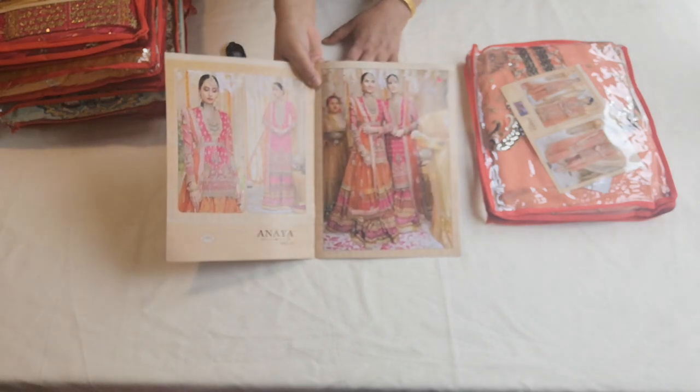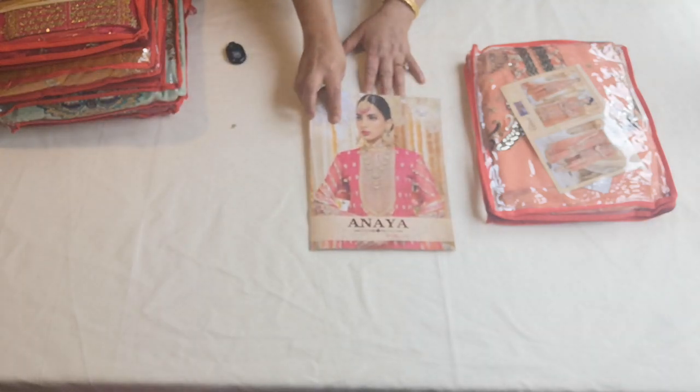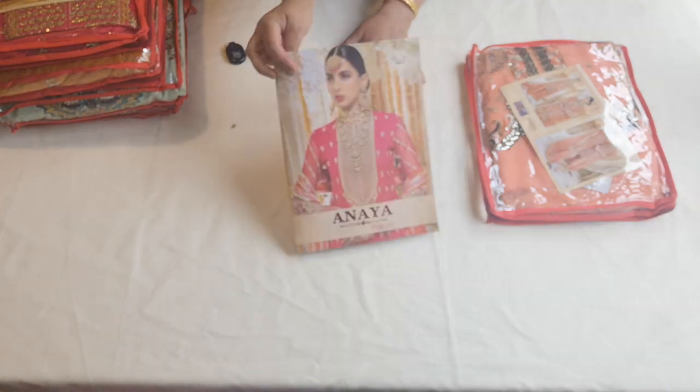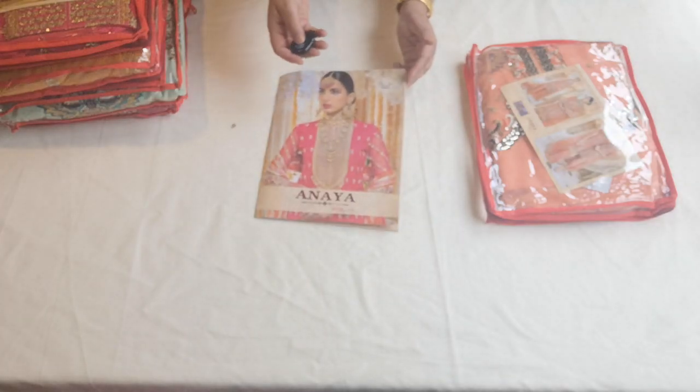The first one that we're going to have a good in-depth review on is a replica of Anaya collection, volume 10 by Sri. I am going to give you a little bit of a description of what you get in these suits, so keep on watching.